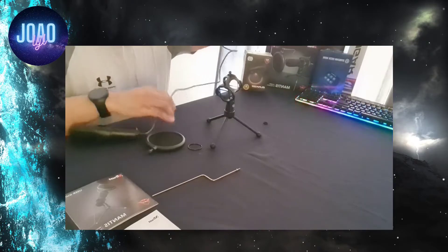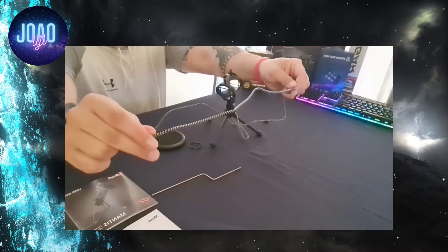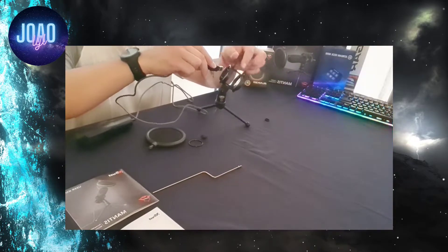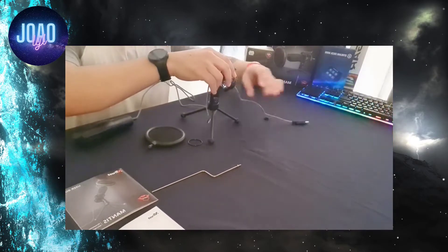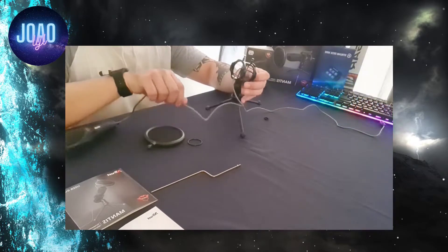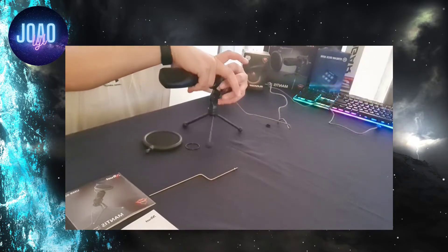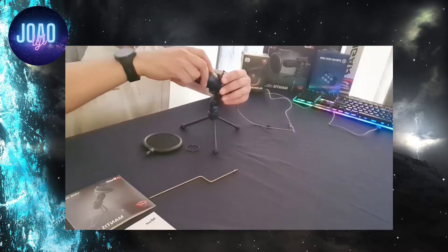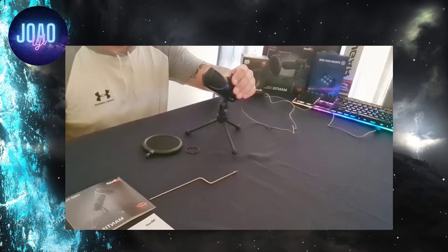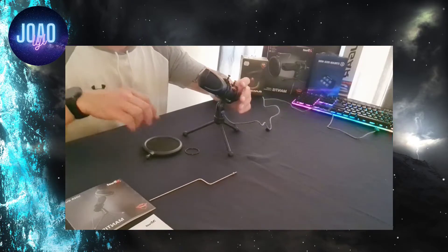Your microphone comes with a 1.5 meter long nylon tough cable, which is very nice because it doesn't tangle and is also very durable. You have to place your USB through the tripod, then bring the microphone through the elastic bands. The elastics hold the mic pretty tight and even if you lift the microphone upside down it does not fall.